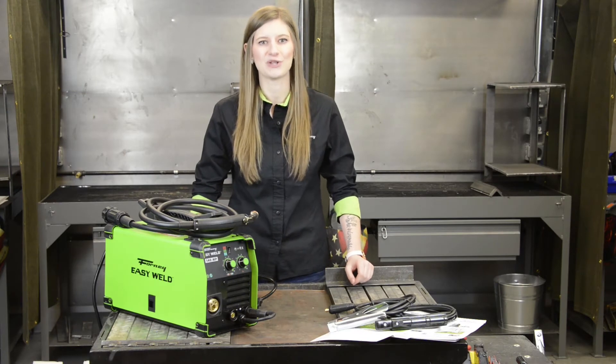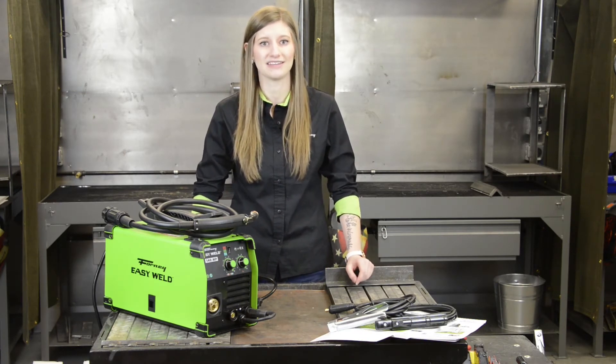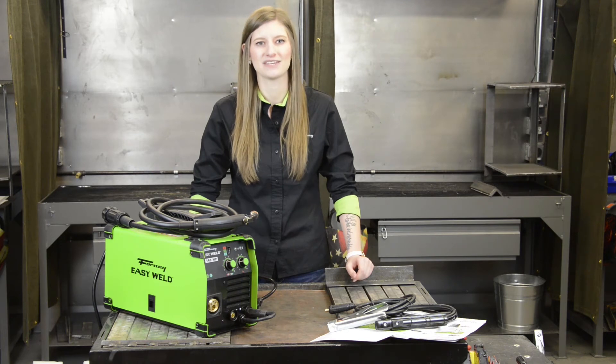That sums up the Forney EasyWeld 140MP. This is the perfect machine to learn the basics of welding and get experience with different processes. It's ideal for do-it-yourselfers, maintenance and repair, hobbyists, and metal artists.